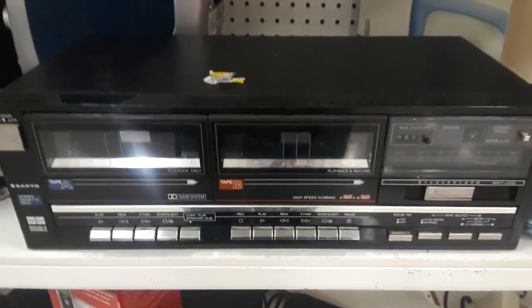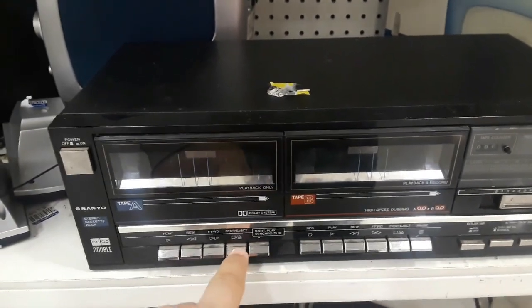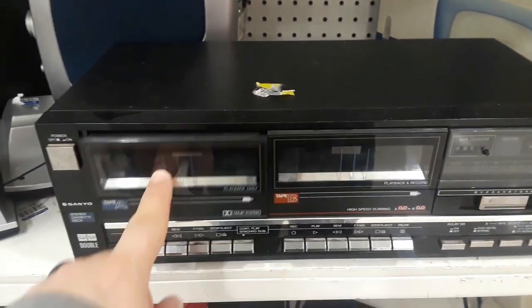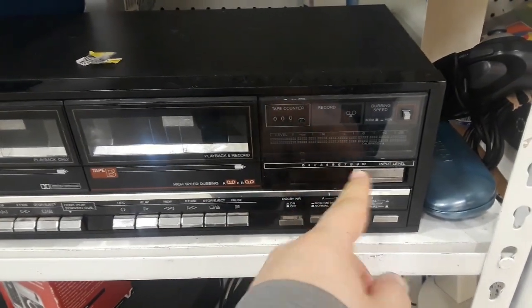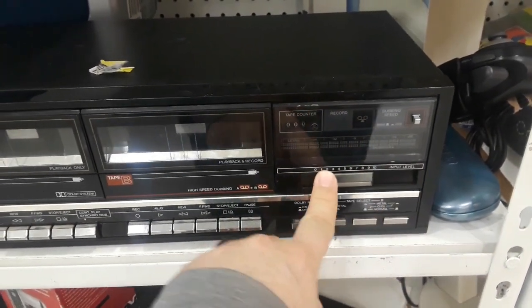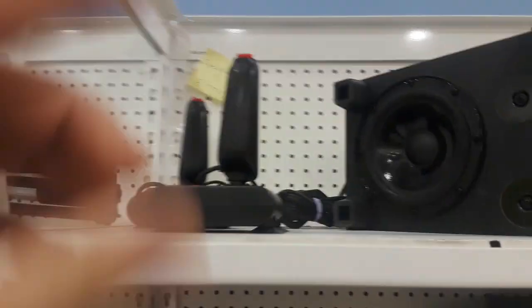Looking through the electronics, I found this sweet little tape deck — probably early 90s-ed out more than 80s-ed out — but it's my kind of system. I love the look, the black sleek. It was actually pretty surprisingly heavy-duty feeling for kind of the plastic look.